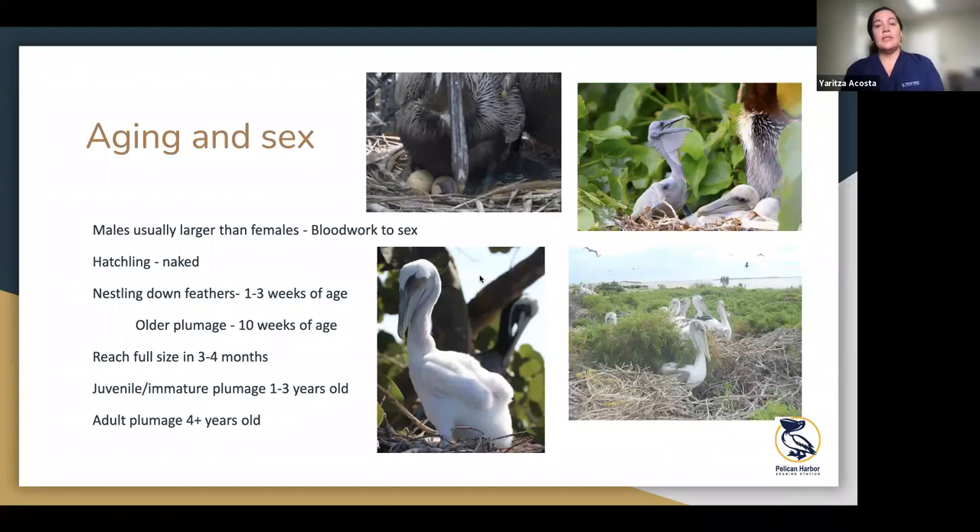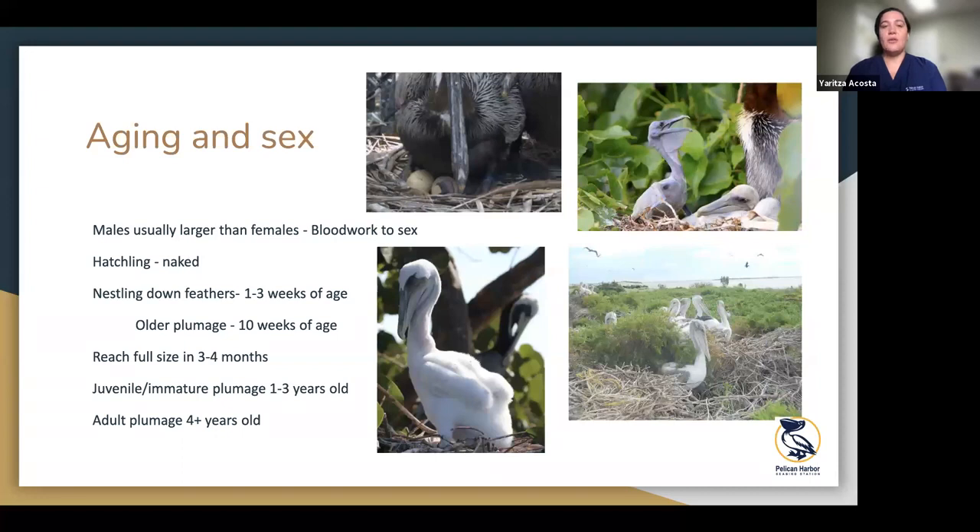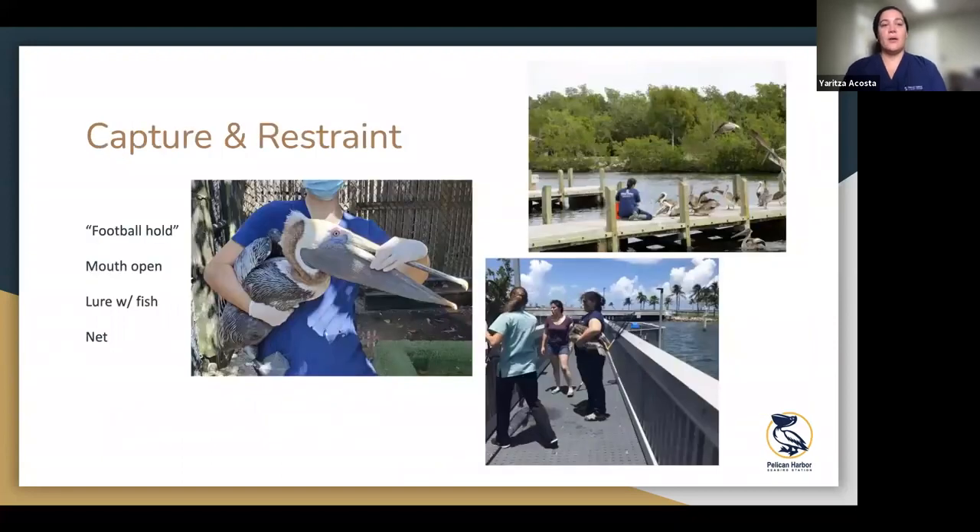Pelicans reach full size in about three to four months, but they're still getting fed by the parents — they still have their baby feathers and still need protection and care. One to three years of age, they'll have their juvenile immature feathers: brown on the body with a white belly for a while. Then about four years plus, they have their adult feathers in. For sexing, it can be kind of tricky. Usually males are bigger than females with longer bills, but sometimes you'll get a small male and a large female. If you really want to know 100%, you have to send out for a blood test.